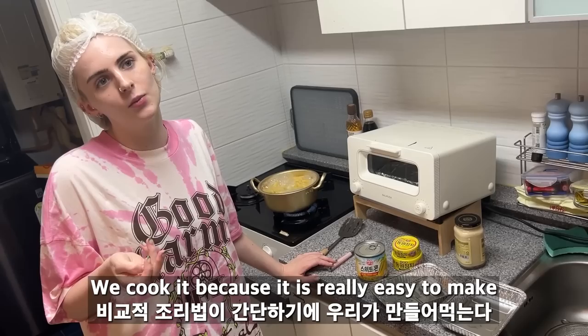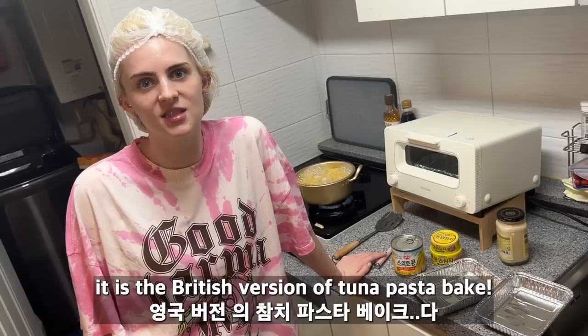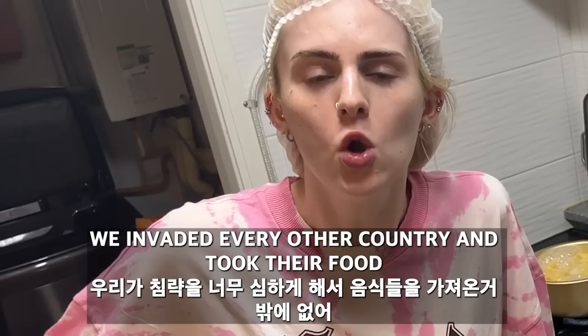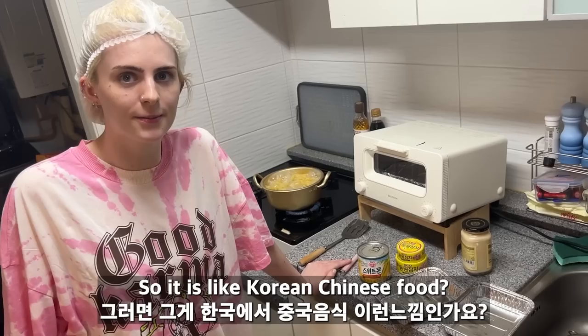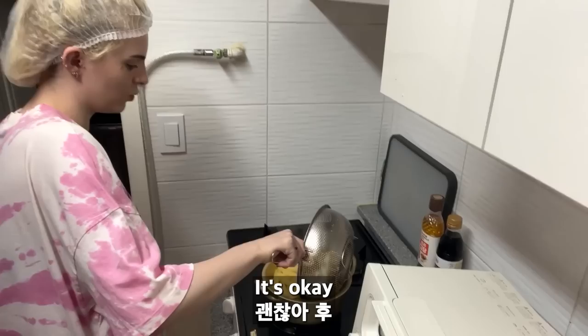Is this British food? Well, it's Italian food but we eat it in England — it's inspired by Italy. We use it because it's really easy for students to make. This is the British version of tuna pasta bake. Why didn't you cook real British food? Because we don't have any — we invaded every other country and took their food. This is a British take on Italian food — imagine Italian pasta and suck out all the flavors.